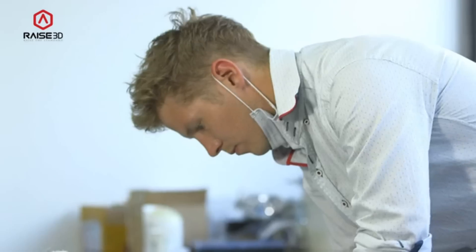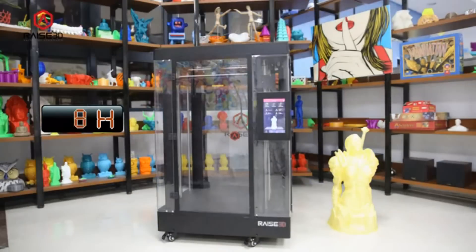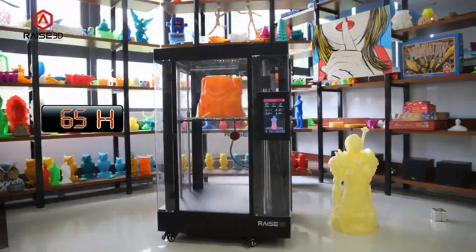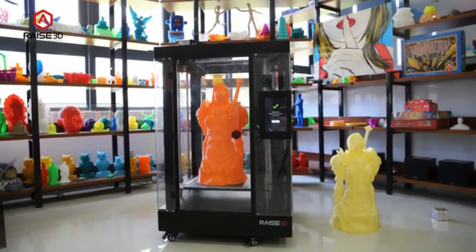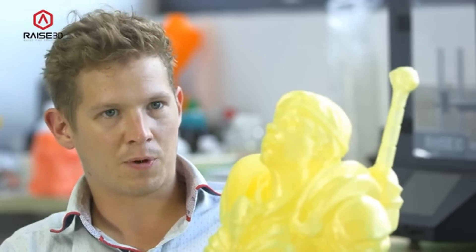For me personally, I'm always splitting models into parts and then joining them together, and I always have problems with the seam lines — they always show through. I can fill them, stitch and weld them, sand and paint, and I always have problems with the seam lines. So being able to print larger models in one go eliminates this problem.